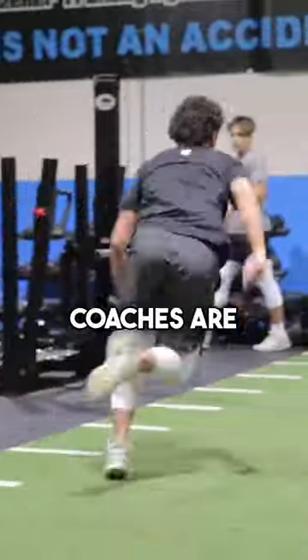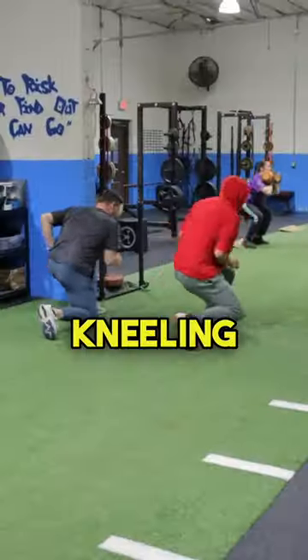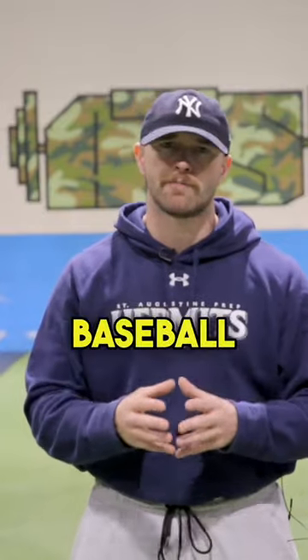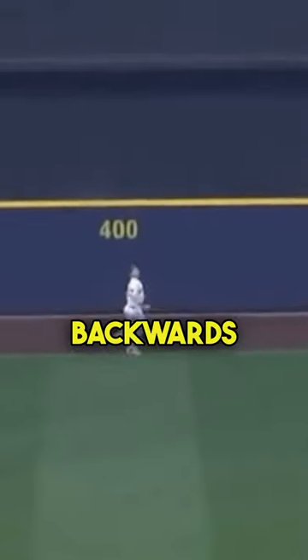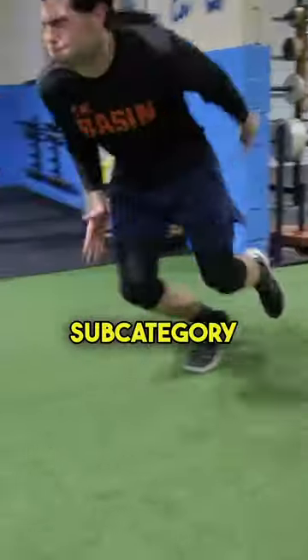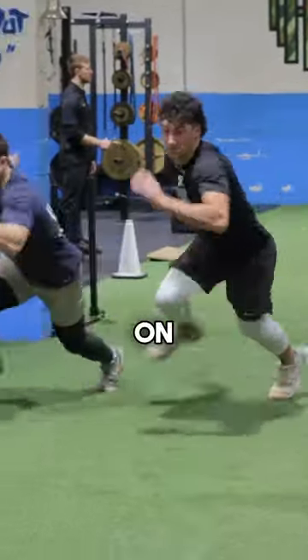I don't think most strength and conditioning coaches are training this particular exercise. This is the backwards half kneeling sprint start. So often on the baseball field, we're tasked with moving backwards, or at least starting to move backwards, in order to go get balls hit in play. This is a big important subcategory that you have to have in your tool belt if you want to optimize your performance on defense.